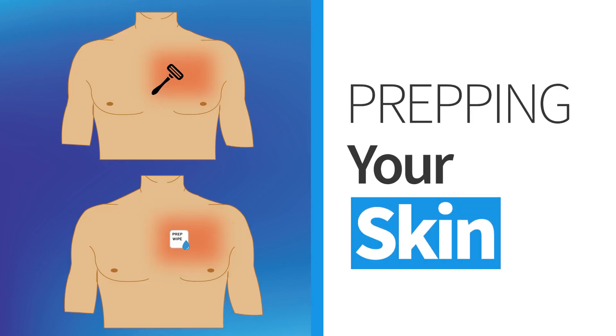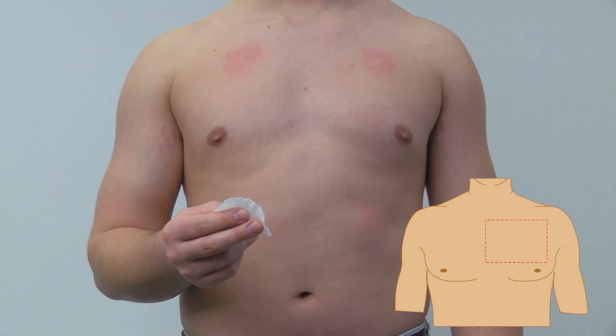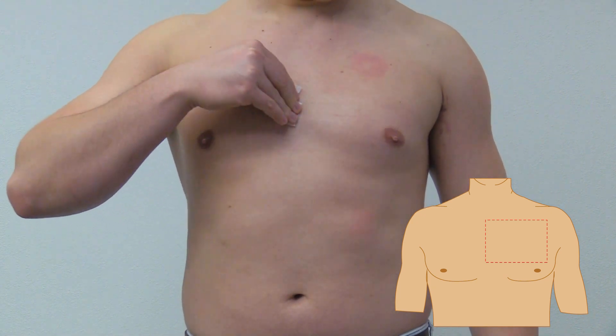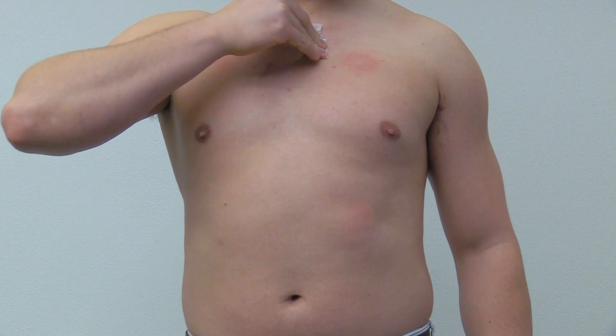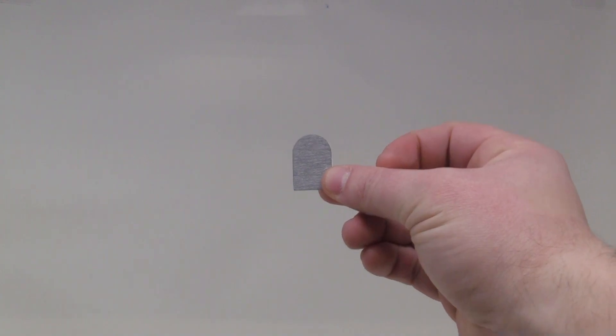Before starting your study, it is important that your skin is properly cleaned and prepped. In the area shown in the diagram below, remove any hair and thoroughly clean the skin using one of the provided alcohol wipes in your kit. Once the area is dry, proceed to the next step.